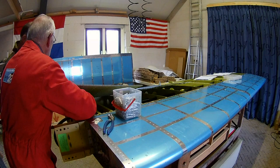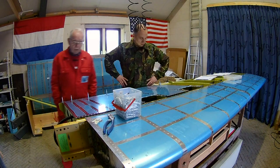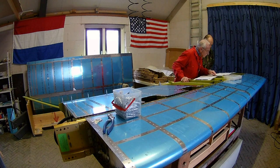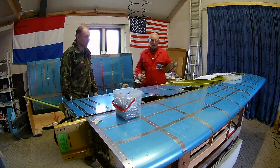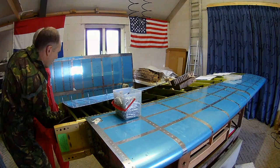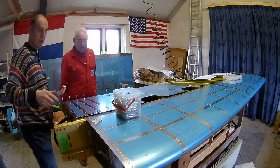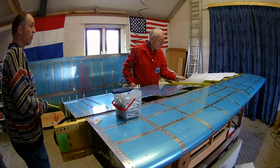We're attaching the first bottom skin — the inboard bottom skin of the right wing. We're kind of trying to figure out what would be the best way to rivet them, either horizontally or vertically. You need to bend it to create room to get your bucking bar in there.